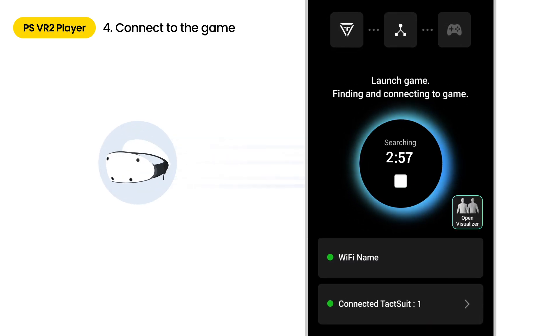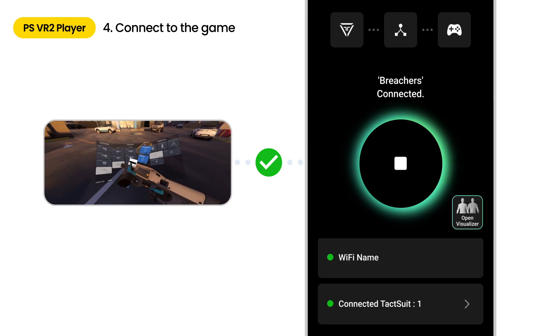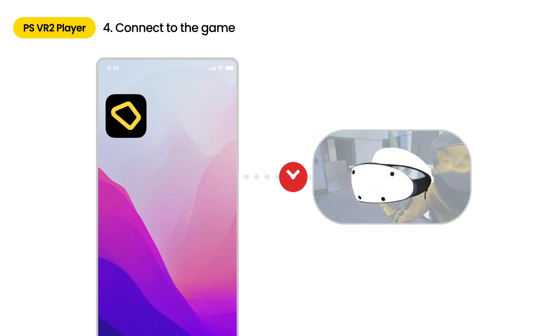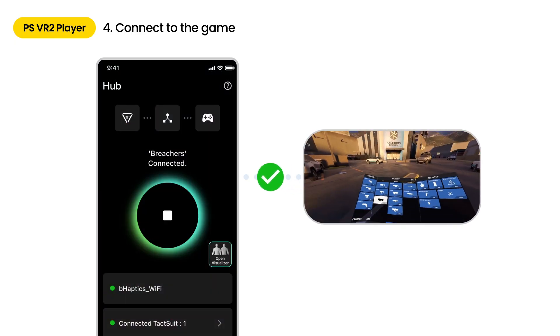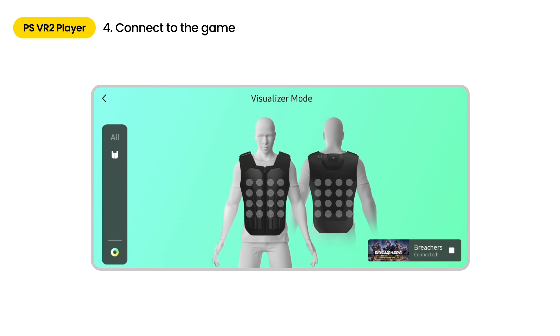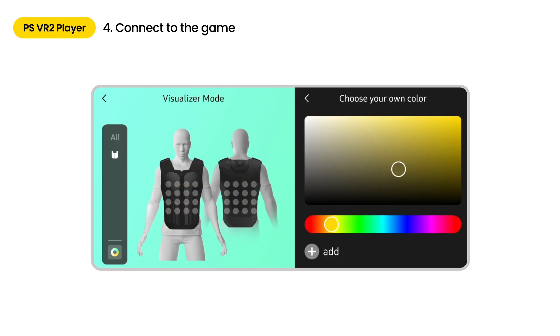The app will try to connect for up to three minutes once you tap the Play button. If the connection with the supported game is successful, the button will turn green. Your suit will be vibrating if you are successfully connected. For iOS users, be careful not to close the app or turn the screen off; otherwise, the app will stop running. Please keep the app screen on at all times for a smooth experience. With the visualizer, you can monitor the haptic feedback in real time. You can use it when making gameplay video to provide a more immersive and realistic experience. You can also change the color of the activated feedback point as your preference.